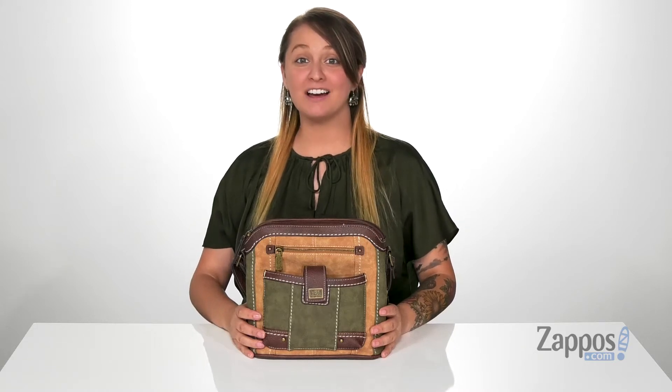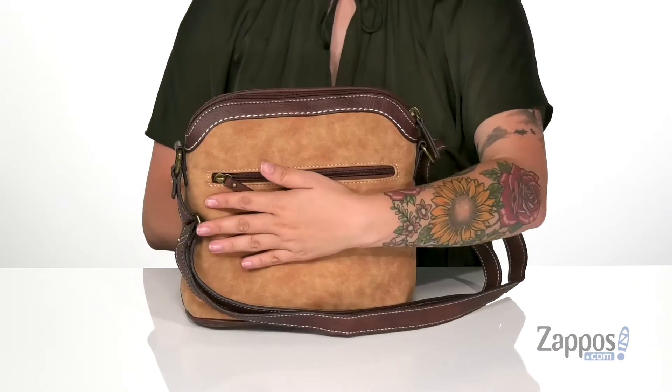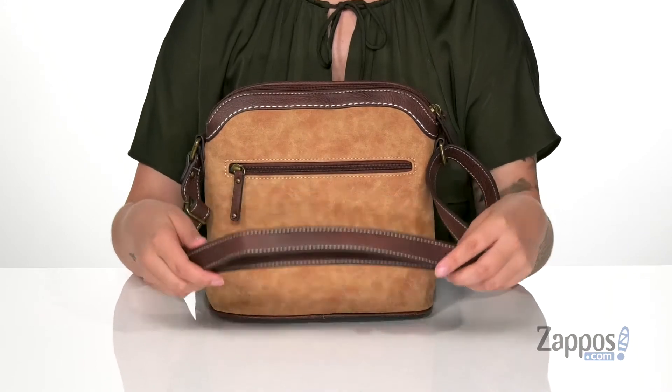Hey y'all, it's Katarina from Zappos.com and this is the Heathcote Crossbody by B.O.C. This bag has a vinyl exterior. On the back, there is a zip pocket where you can store some smaller items. It also has an adjustable crossbody strap so you can get that perfect length.